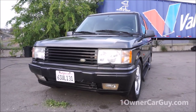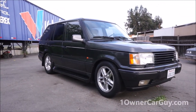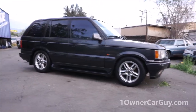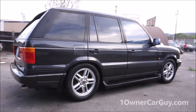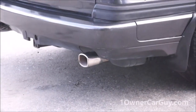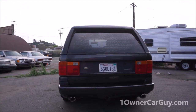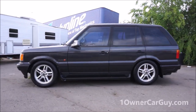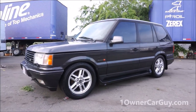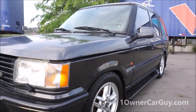One Owner Car Guy, oneownercarguy.com - what I've got here for you today is the interior review of this beautiful 1999 Land Rover Range Rover P38 Callaway edition. Very rare. Like I said in the exterior video, it's not the golf club people, it's the Corvette people - they added performance options like chrome tips, cool Callaway stickers, and a numbered placard inside. I forgot to show in the previous video - there is a ding right there and right there, very hard to see but they're there.